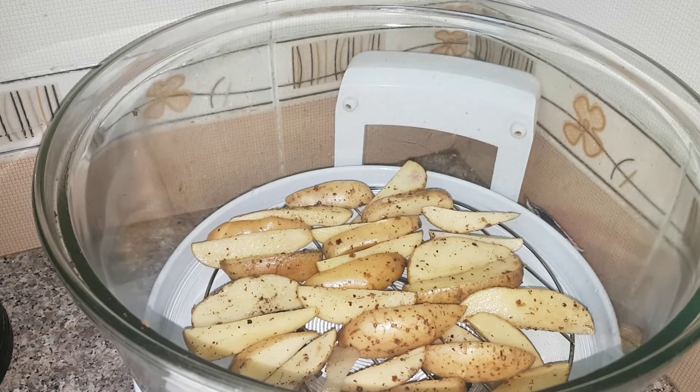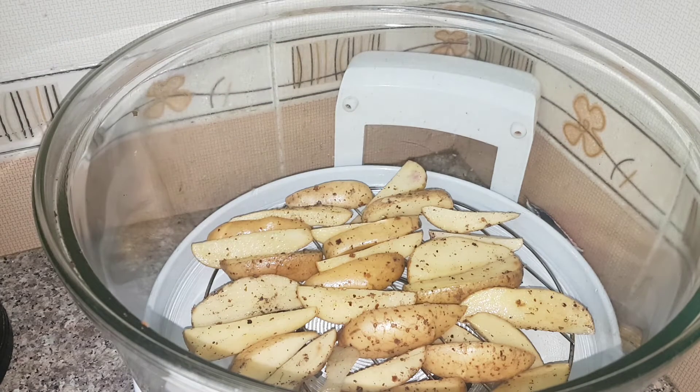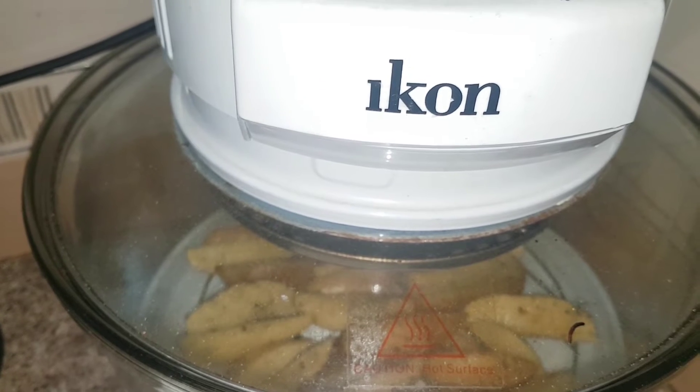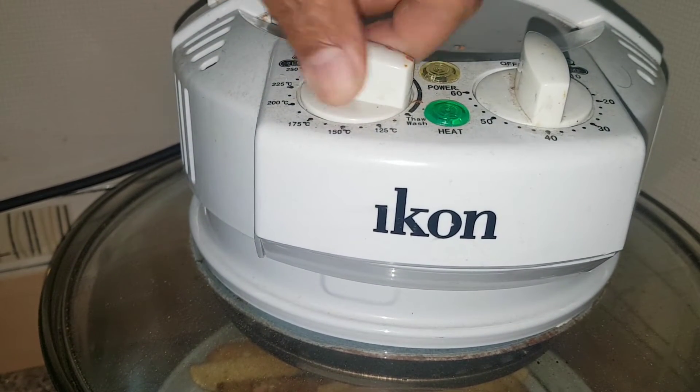After keeping them marinated for about 10 minutes, I have placed my potato wedges on the lower rack of my oven. We are going to bake them at about 230 degrees for 15 minutes. I will keep the lid on. We will bake them at 230 degrees.